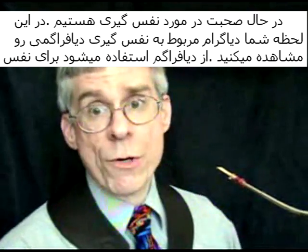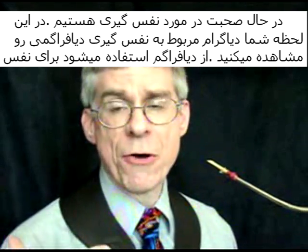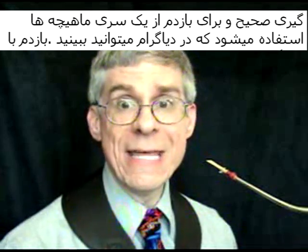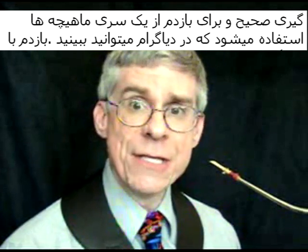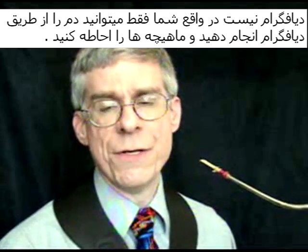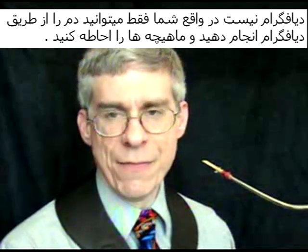Now, talking about breathing: in a moment you're going to see a few diagrams about diaphragmatic breathing. That's using the diaphragm to breathe in, and using another set of muscles to breathe out. You do not breathe out with the diaphragm. You only breathe in with the diaphragm and the surrounding muscles.